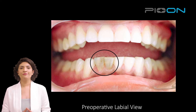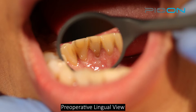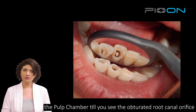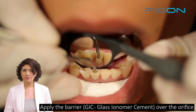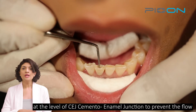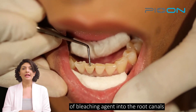Here is the pre-operative view of the case. First, we have to remove the old restoration and then place a layer of GIC, which is glass ionomer cement, as a barrier over the orifice and the GP so as to block the reach of bleaching agent into the canals.